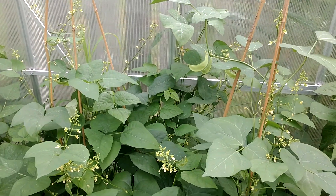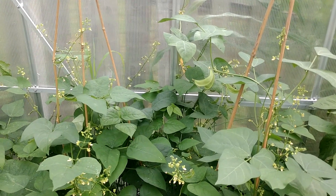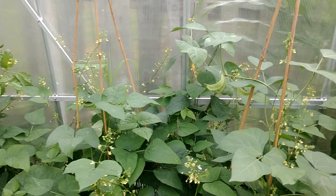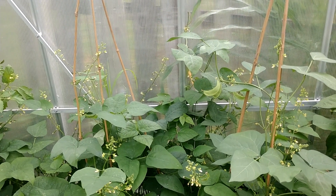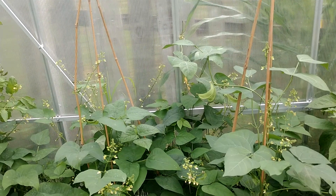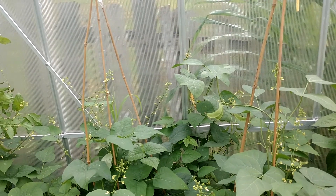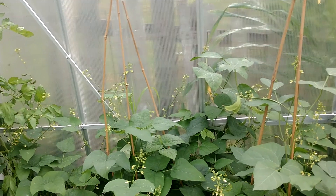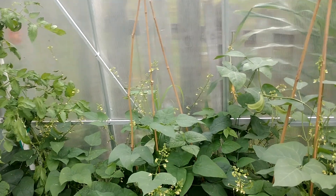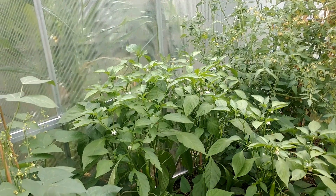A lot of times we are so worried about growing food — we want the outcome, the ripe tomato, the beans, the corn — that we don't stop to check out how the plants are actually growing: how the roots are developing, how the flowers look. When you worry too much about production you're going to start doing things you shouldn't, like adding tons of artificial fertilizers because the plants aren't green enough or tall enough, or throwing on bloom boosters to artificially jolt the plant for an instantaneous result. But if you build your soil up correctly and take care of your plants, they're going to take care of themselves.